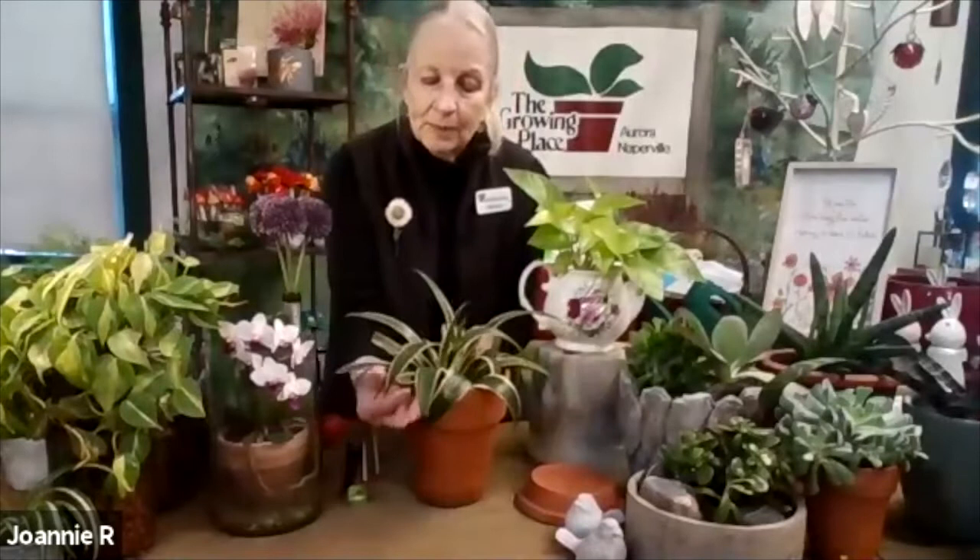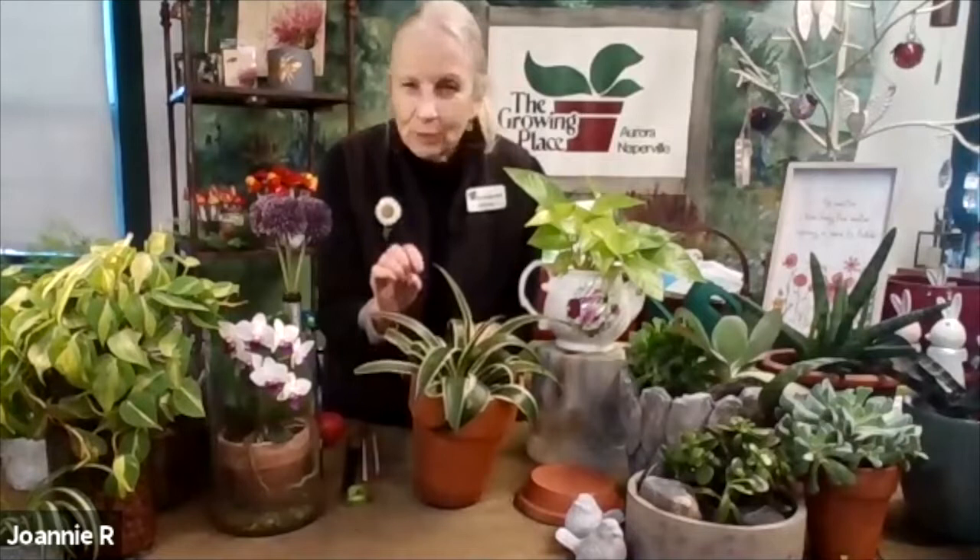Some of our best sellers are the succulents — everybody loves them right now. This is a man gave. We carry them in multiple varieties. I love agaves — you know them by that sharp needle-like point at the end of the leaf — but man gaves are soft. They come in solid green, are slow growing, don't need a lot of water, just a thorough watering twice a month. Super easy.